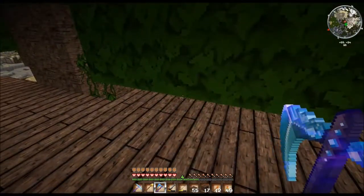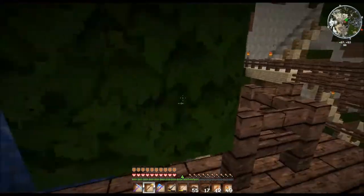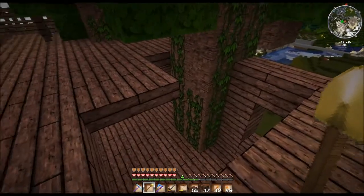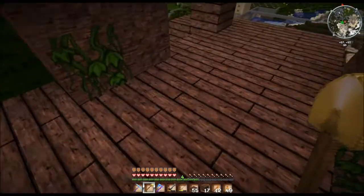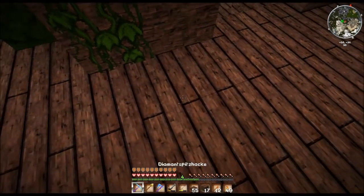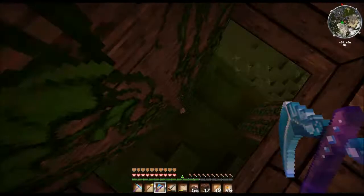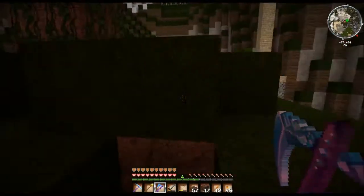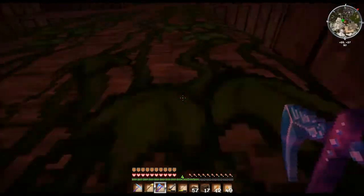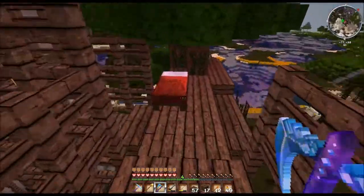Und dann gehen wir hier mal — ihr müsst leider jetzt mal weg. Ich könnte ja auch eine Schere holen, könnte ich ja machen. Hier ist der Aufgang gewesen — oder das nehmen wir mal weg. Dann können wir das hier gleich als Aufgang nehmen bis oben hin. Wird es schon wieder finster hier — draußen sieht es noch gar nicht so dunkel aus wie unter den Bäumen.